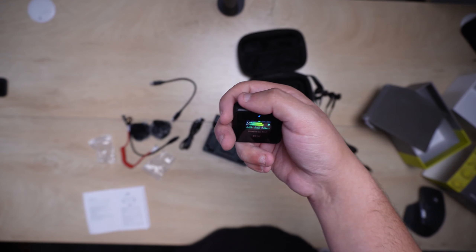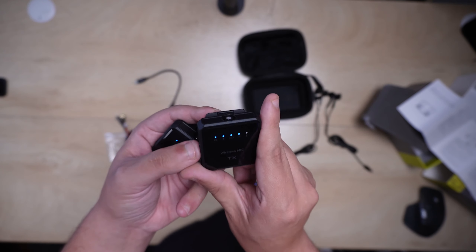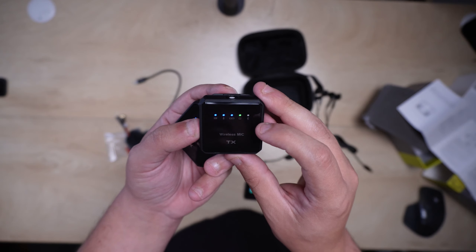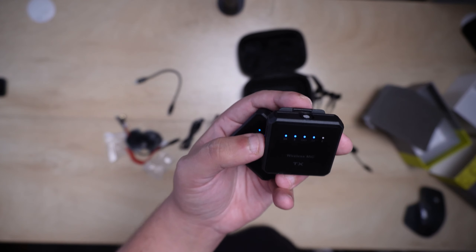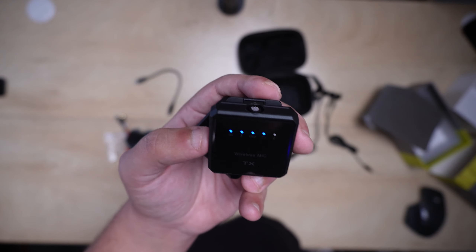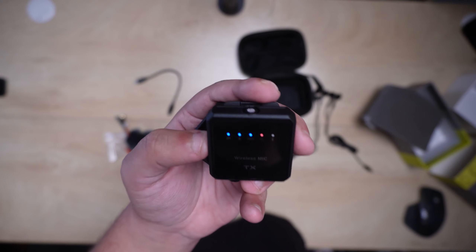So if you're wondering if there's a gain function, there absolutely is. Another cool aspect is that each unit can be set up individually — you can enable noise cancelling or even a reverb function, which is really cool to have. You press the buttons on the side and an indicator light turns on. The blue light means the noise reduction function is on, and the red light means the reverb function is on.